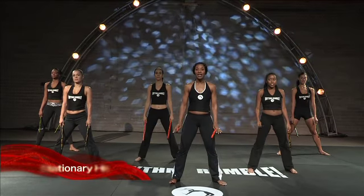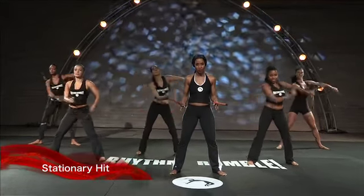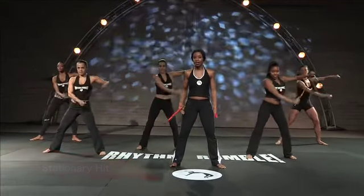Since the Rhythm Rumble is a totally new concept, we just have to go over some of the basic moves. Starting with what we call our stationary hit. Now the stationary hit is what connects us to the rhythm. It kind of seals the rhythm, keeps us all connected.